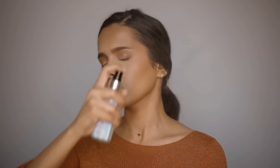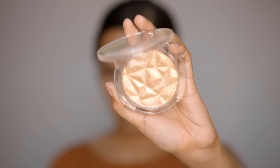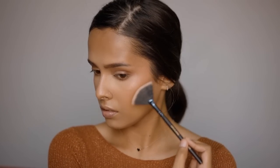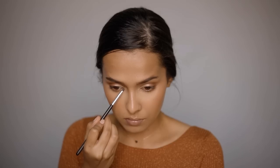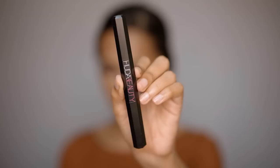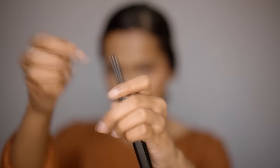Spraying the face with a setting spray — the Sery Set It All Setting Mist. For powder highlighter, using the Back Killer Glow Highlighter in Soft Sun, applying it also to the inner corner of the eyes.